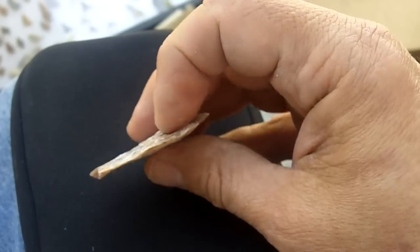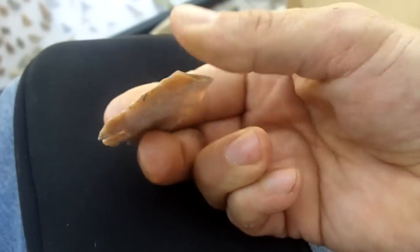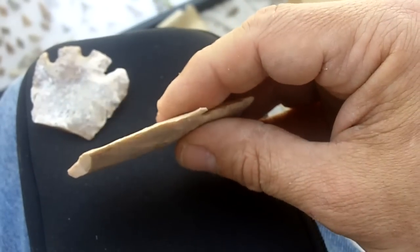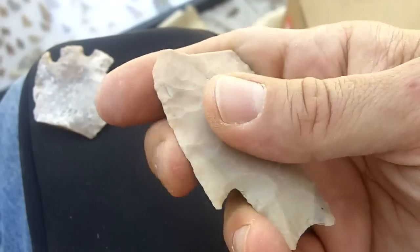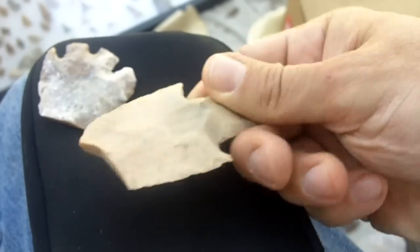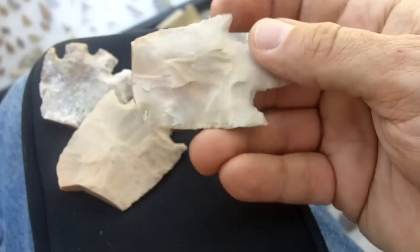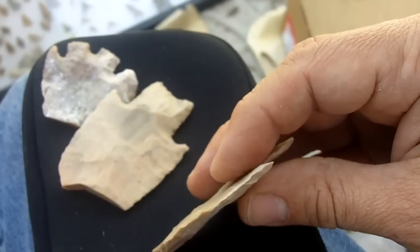That is not pressure flaking — that is percussion flaking. And eventually I'm going to try to duplicate some of this stuff. I have master knappers who have a very hard time making edges like that, and they are still quite sharp. Some of these are just amazing. I'd be willing to bet that none of that is pressure flaked — that's some kind of percussion.